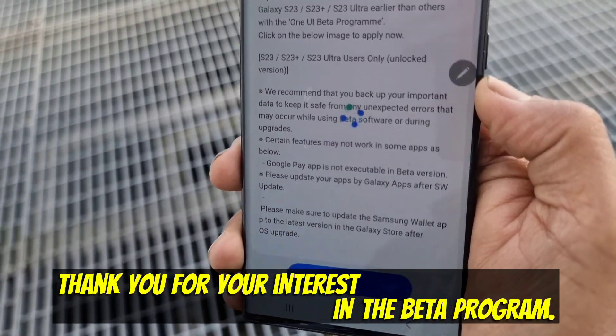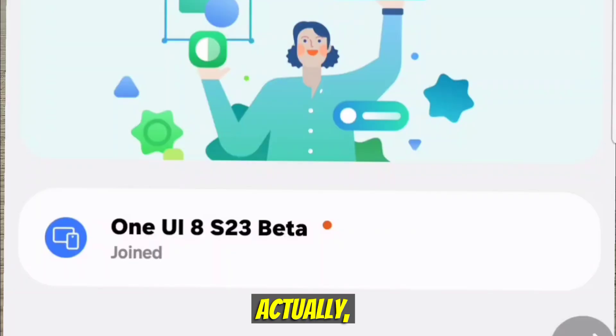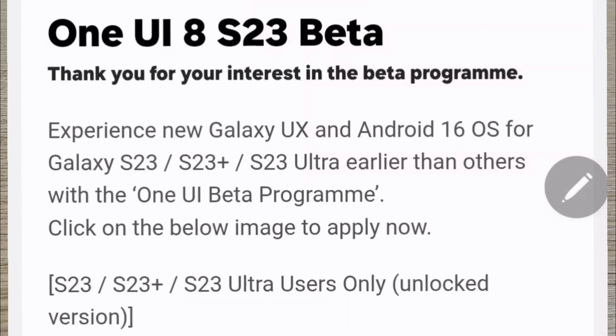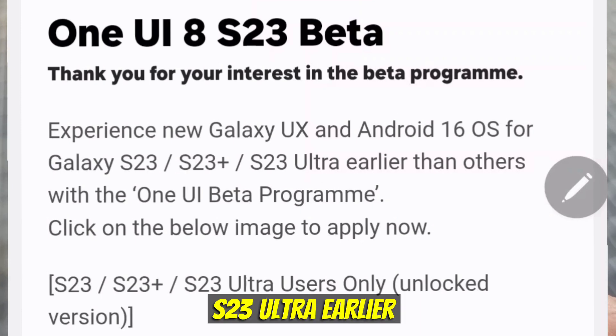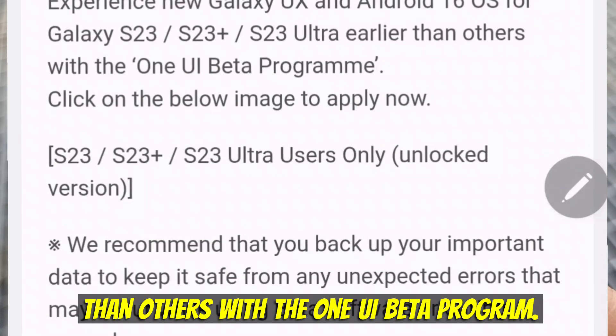It says 'Thank you for your interest in the beta program.' Click Join. It says 'Experience new Galaxy UX and Android 16 operating system for Galaxy S23, S23 Plus, and S23 Ultra earlier than others with the One UI beta program.'